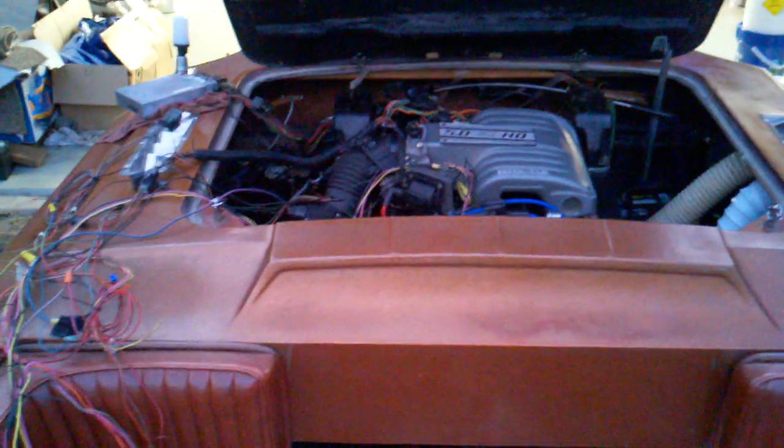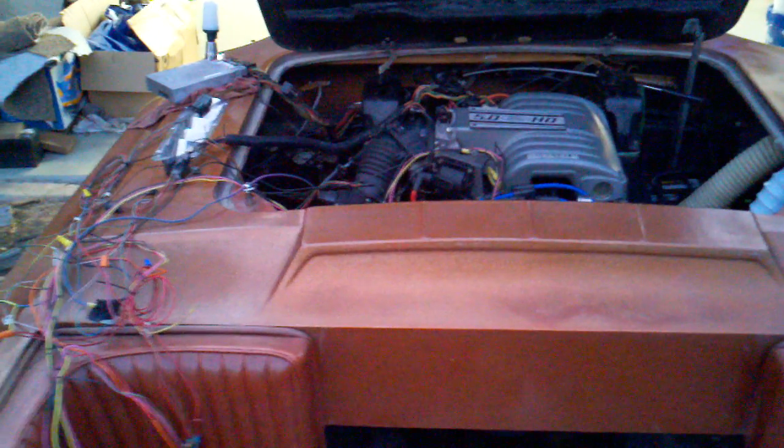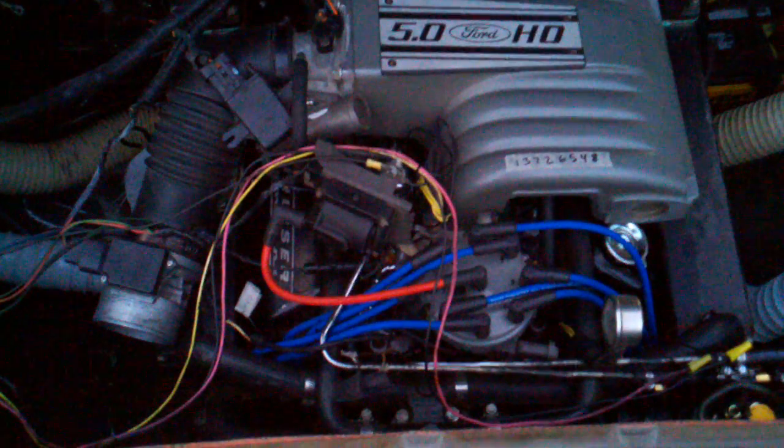This is the first start of the EFI conversion on the boat. Let's see what happens. Wow! Seriously, that was the second or third time I turned the key. Awesome! Oh my god, this thing purrs like a kitten.